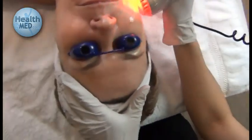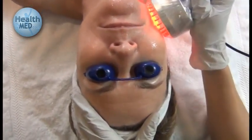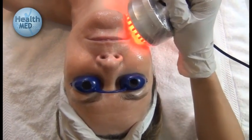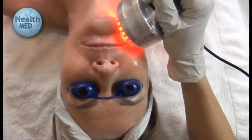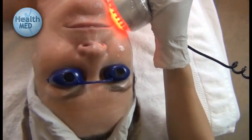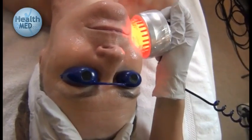Gently place the light on the skin and slowly massage around. You will want to treat each area for about 90 seconds to ensure that it is getting the appropriate amount of treatment.